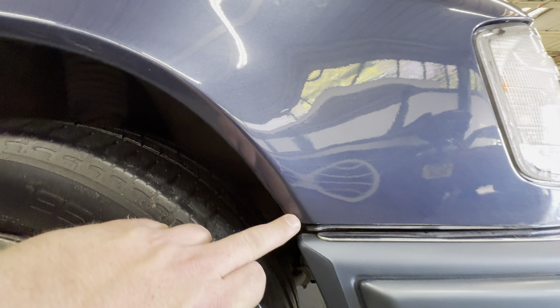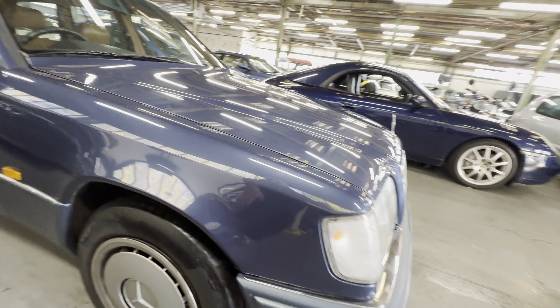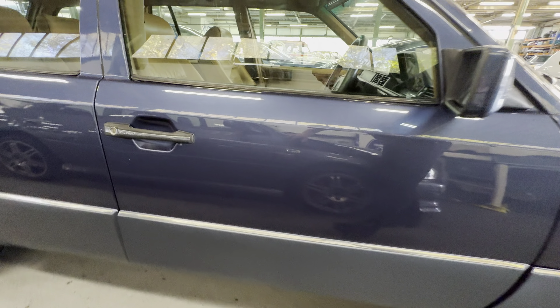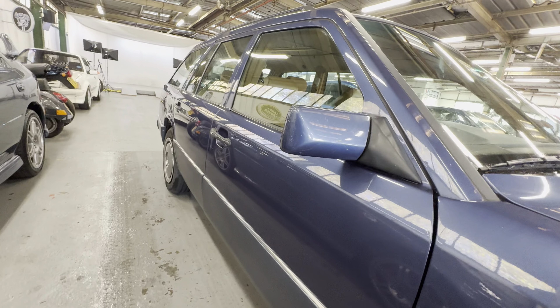Coming around onto the driver's side front wing, there's the smallest little stone chip bleb in the corner, and as you come around the wing it's all nice and straight and tidy. Down onto the lower half — lovely and straight, two-tone blue over blue. Onto the driver's door, one or two little scratches around the handle, the odd little stone chip — that's the only gripes you're going to get from me. No big dings or dents.